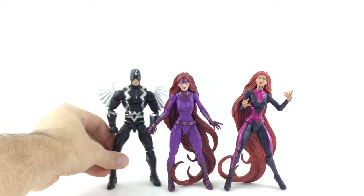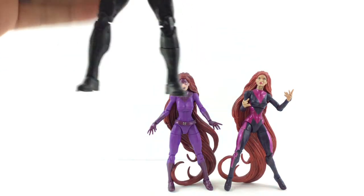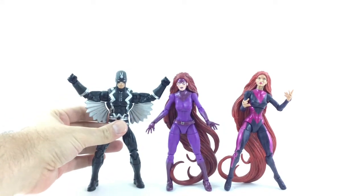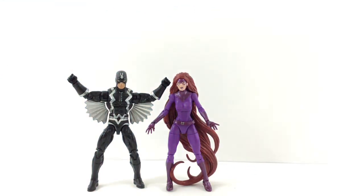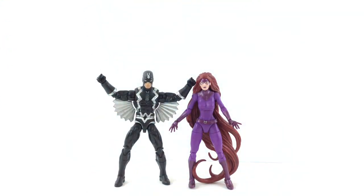Here she is next to the Comic-Con exclusive Black Bolt. I have not yet picked up the Black Panther wave Black Bolt — I'll probably wait to get that guy because I mainly just want the alternate yelling head with the light-up effect, and I'll wait to see if I can get him cheaper since that's all I want. She does look really cool with this Black Bolt. I'll be putting her in my Inhumans display or cosmic display — I just think that looks a lot better.